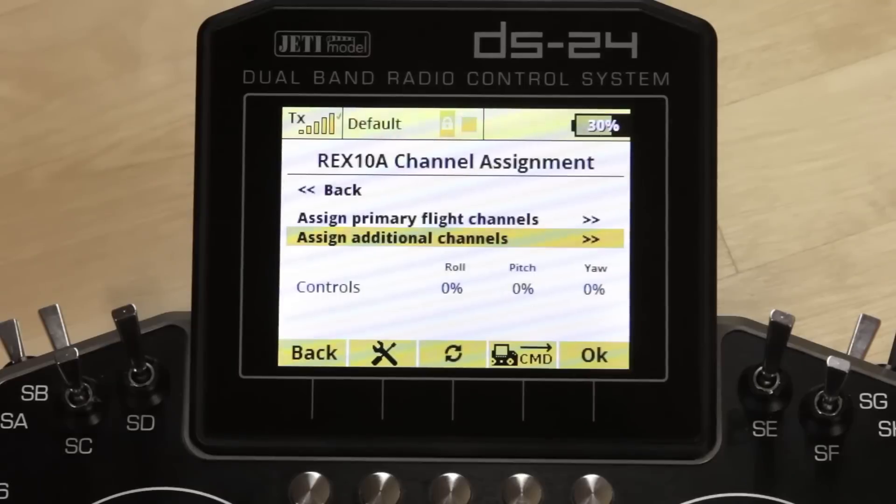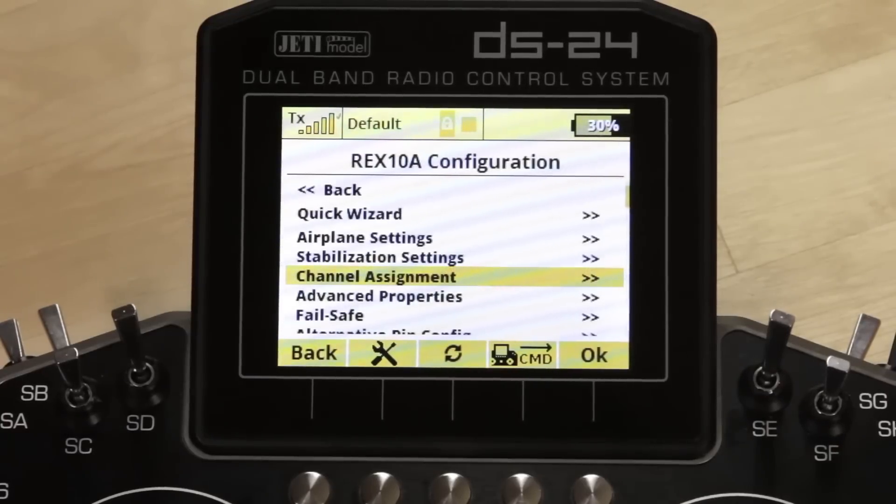We'll go back to the main menu. There are a few more menus — advanced properties, fail-safe features, and a few other things — and we'll cover those in another video. This will get you flying and in the air so you can dial the model in. For those who are perfectionists, you'll do that in the advanced properties, which we'll cover in a later video. If you have any questions, don't hesitate to reach out on RC Groups, through email, or via phone. This was James — hope you had a great time.